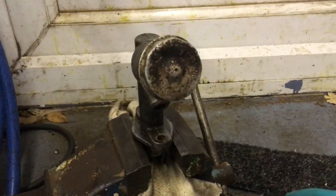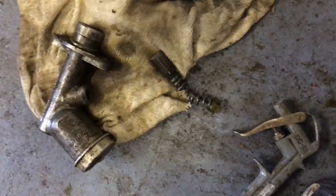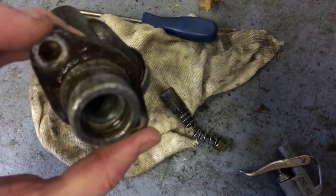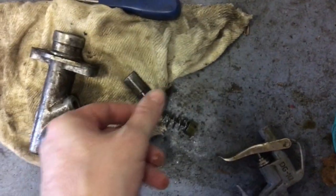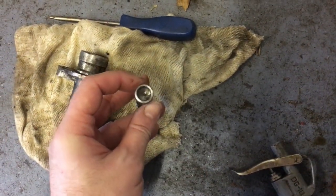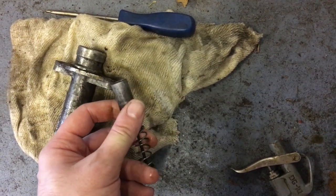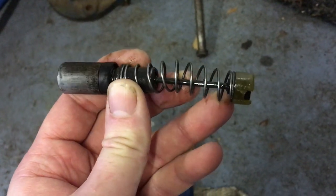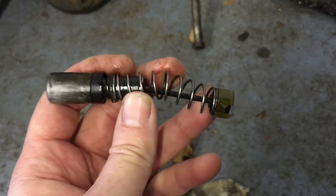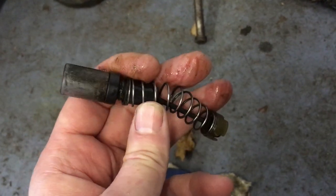That was definitely not a one-hand job. Basically a lip of rust had formed in the end of the bore which was preventing the piston and seal from coming out. So I pushed the piston back inside the cylinder and got some scrapers and emery paper and cleaned off that wear lip so everything could slide forward. I was expecting to find it all corroded and completely ruined - that is a surprise, it's actually really good.